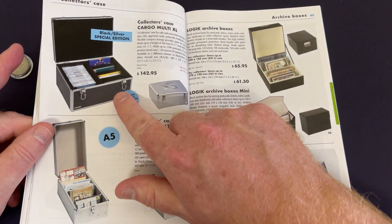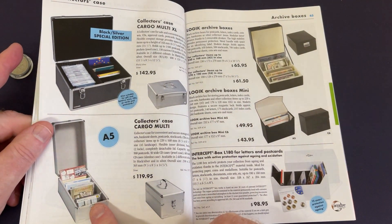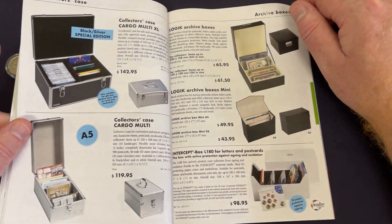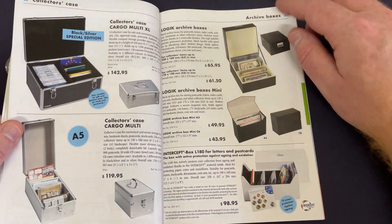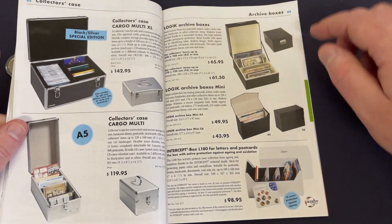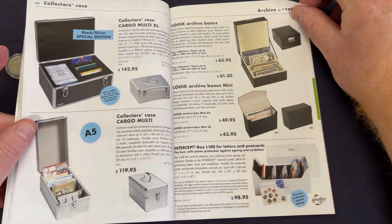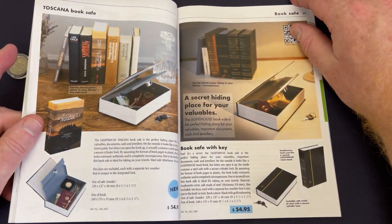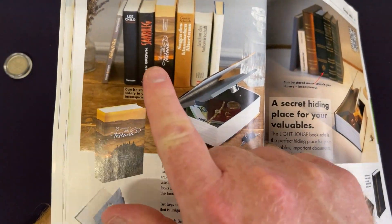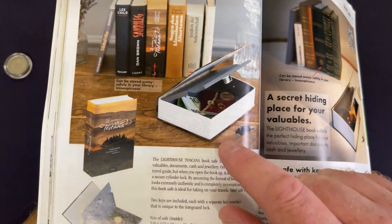These ones here look like you can slot some banknotes in there and keep them so they don't get damaged. There's also an intercept box for letters and postcards — so not just coins, stamps, and banknotes. And here's that book safe again — it just looks like a book on the shelf, no one suspects anything, and you can lock it in there as well.